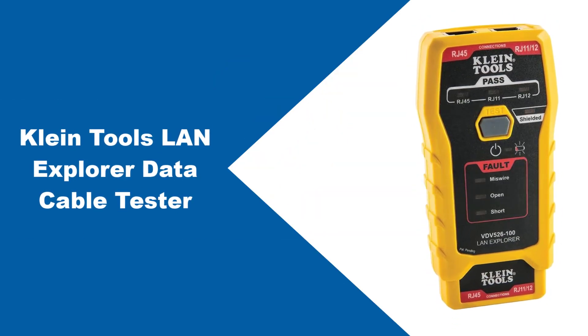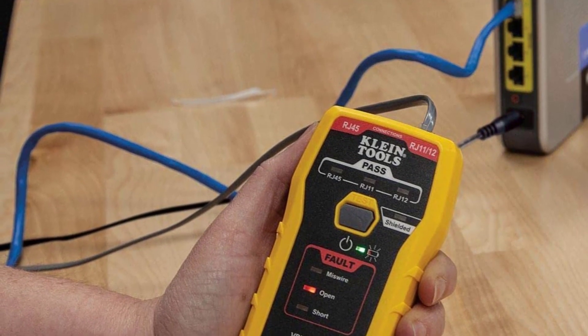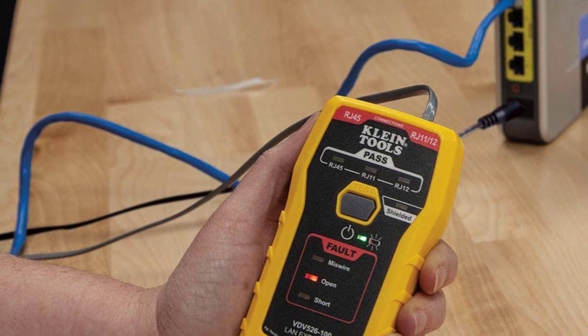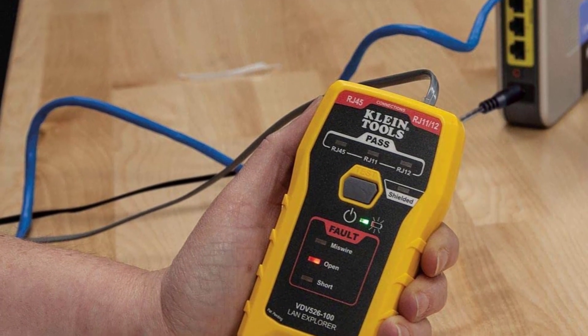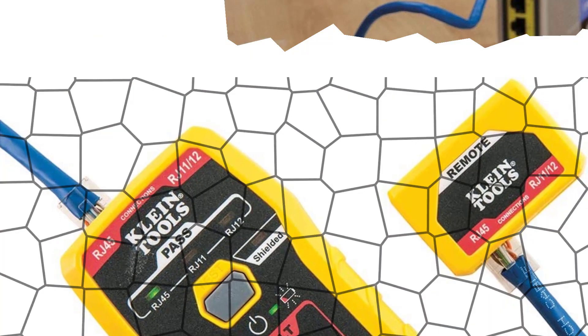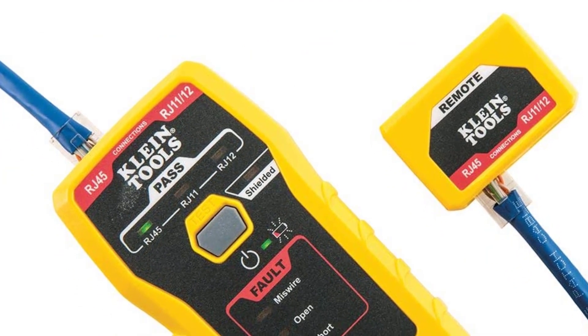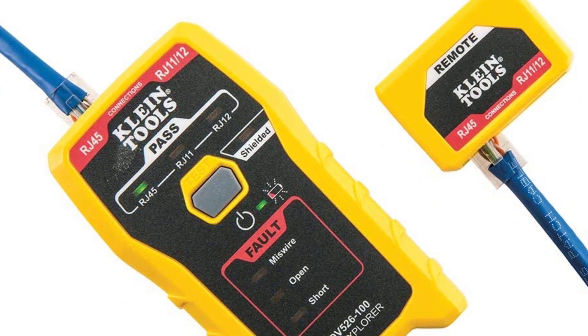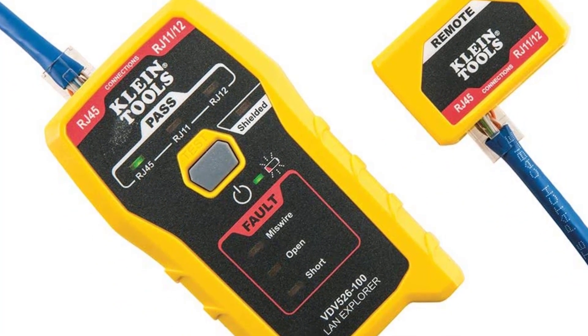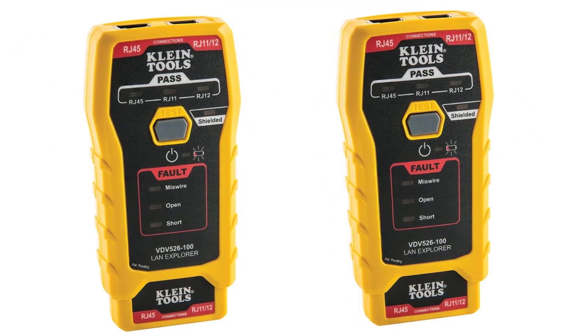At number two: the Klein Tools LAN Explorer Data Cable Tester. Upon inquiring with colleagues regarding a dependable network cable tester, they aptly recommended Klein Tools, and I wholly endorse this cable gadget. You can efficiently perform a wide variety of connection tests with just a single press of a button, so you can easily perform cable tests without complicated device configurations — especially helpful for beginners.